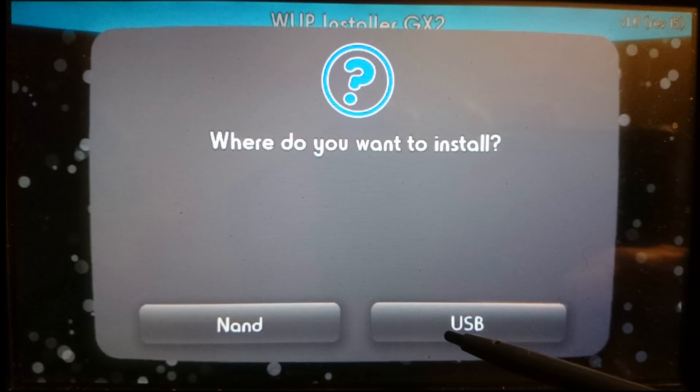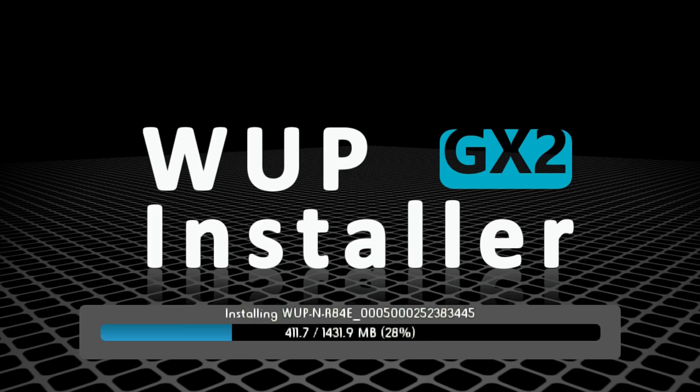WUP Installer will ask if you want to install to the NAND or USB — you definitely want to install to USB. Anything you install directly to the NAND with WUP Installer has the ability to fail, potentially losing NAND space that's hard to recover, or it can even brick your system. Let WUP Installer GX2 install games to USB, then use the Wii U's Data Management through System Settings to move them from USB to NAND if you want. Follow the prompts and I'll meet you back at the home menu.